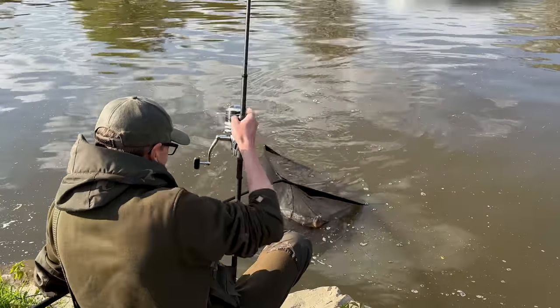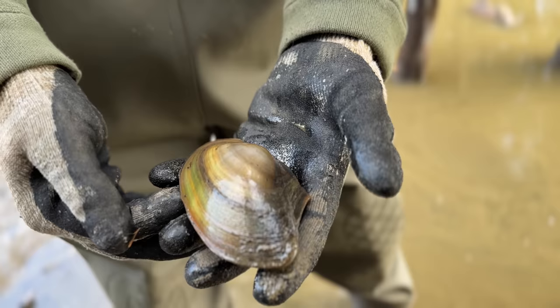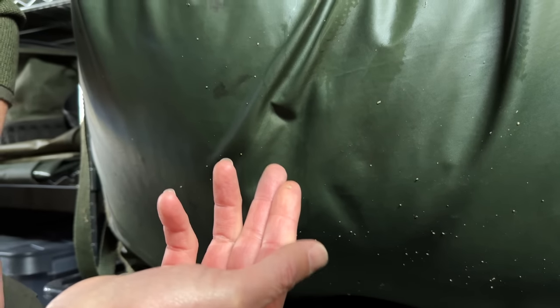This is the carp mat that I caught that river mirror on last night - you can see it's still all wet from last night's action. That is part-digested crushed mussel shells that have passed through the carp, so we've got a bit of mussel poo here. That's clear evidence that these wild fish are feeding on zebra mussels.